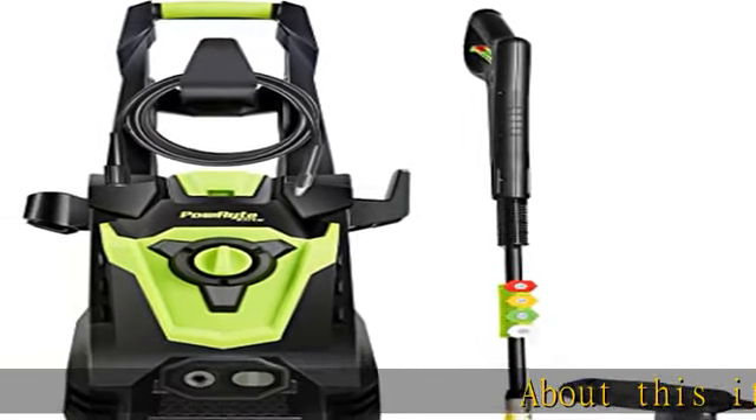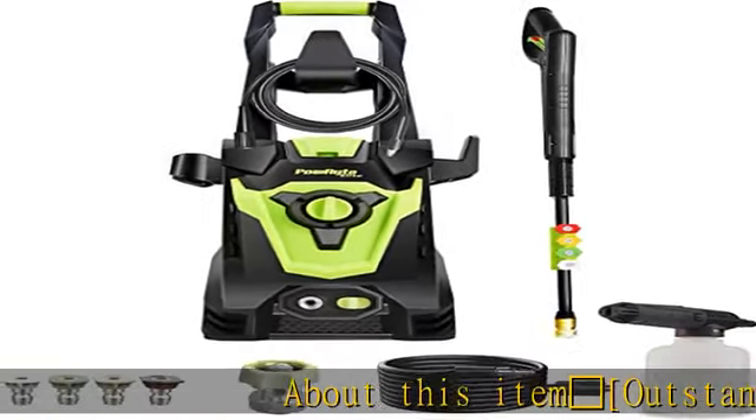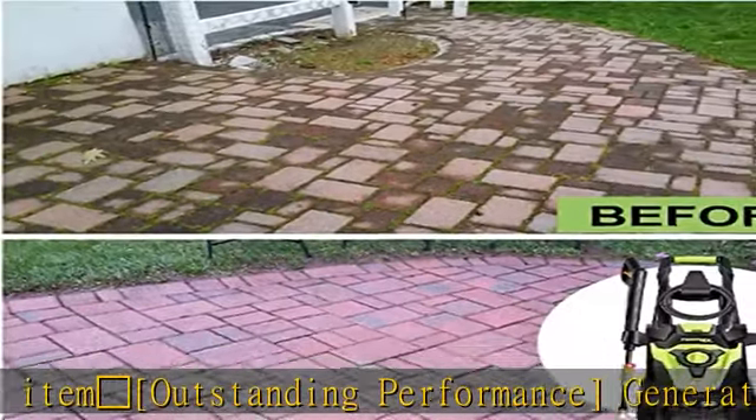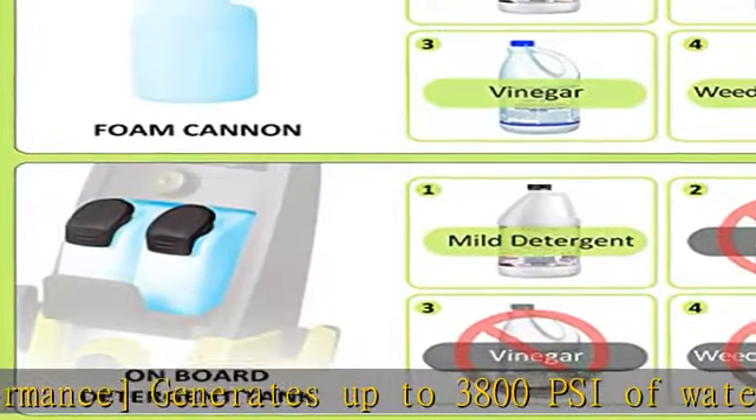Outstanding performance: generates up to 3,800 PSI of water pressure and 2.4 GPM of water flow for handling even the most stubborn grime quickly and effortlessly.